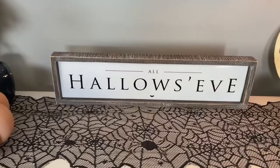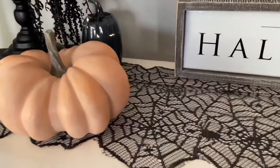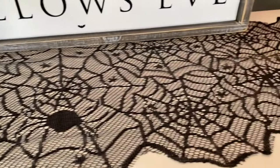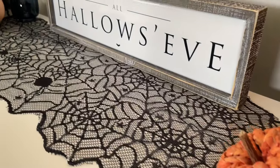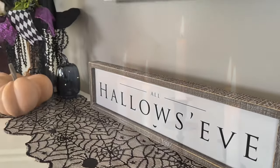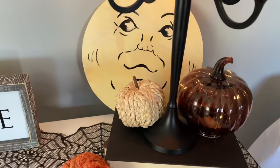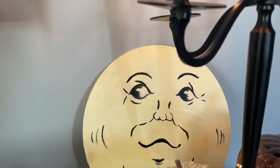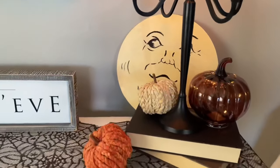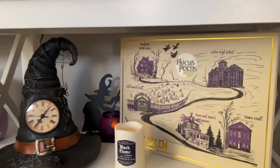Moving on to the middle of the table I have this All Hallows Eve sign — that was a HomeGoods find from a few years ago — and then just a few pumpkins. How beautiful is this lace runner? You will not believe where this is from — it's from Dollar Tree and it was a dollar twenty-five. I was very impressed with the quality. On this end I have this large candelabra, which is actually a thrifted find that I just spray-painted black. In the back I have my hand-painted Man of the Moon, and then some books and a few more pumpkins.